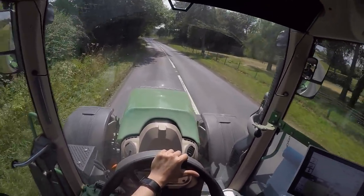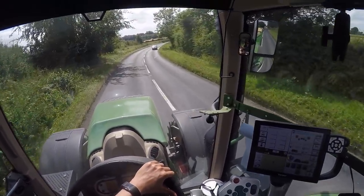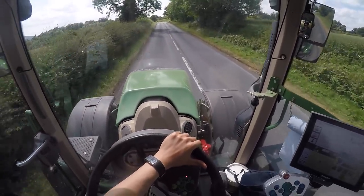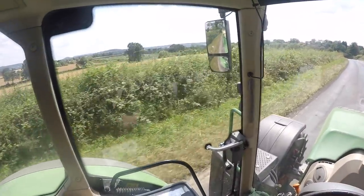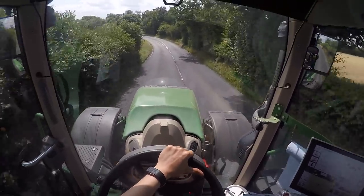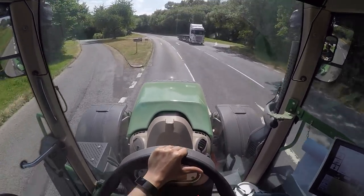I think we might be coming up to where the Claas combine is with the oilseed rape, but I'm not sure how well you'll be able to see it — it's the other side of a valley. For me it's fairly clear. I would slow down for traffic but I'd be scared I wouldn't get up the hill otherwise, so I can only do so much.